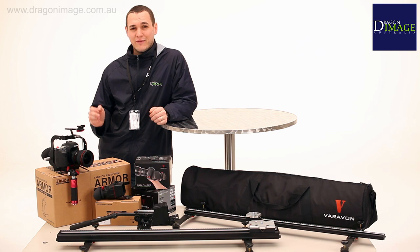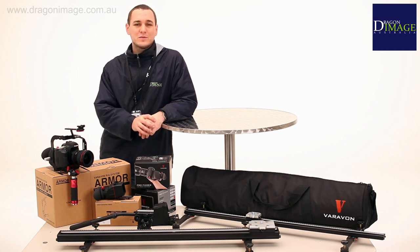Hi everyone, welcome back to Dragon Image. Today we're going to be having a look at some of the new Varivon products we have in store. Let's go take a look.